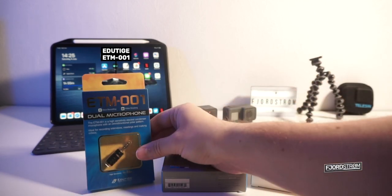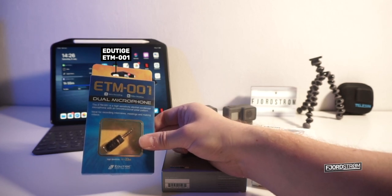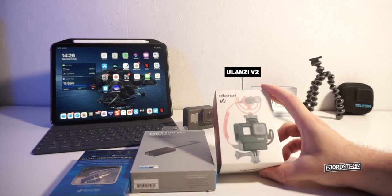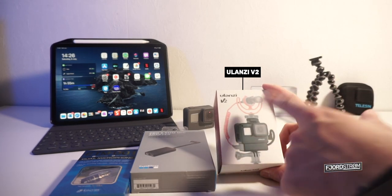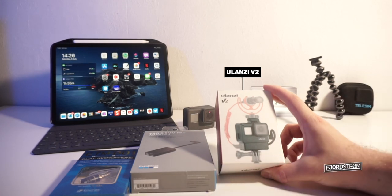Then also the ETM-001, which is a very good microphone especially for its size — a really wonderful microphone which sounds much better than the GoPro's internal one. And finally we have the Ulanzi V2, which is a GoPro case that can mount a camera and/or something else, and also store the 3.5mm microphone adapter nicely under the camera.